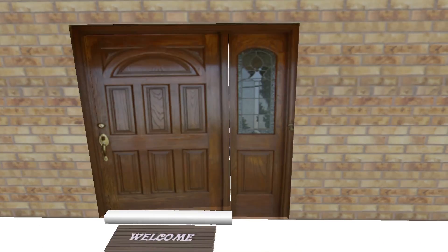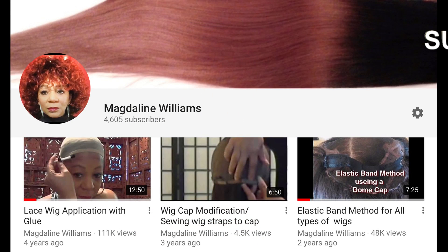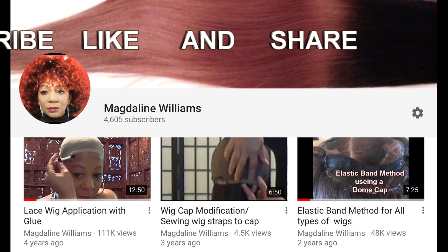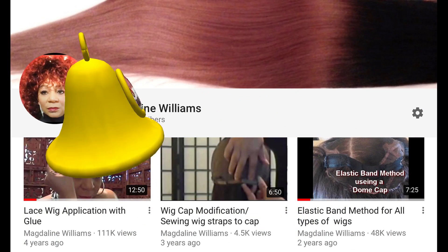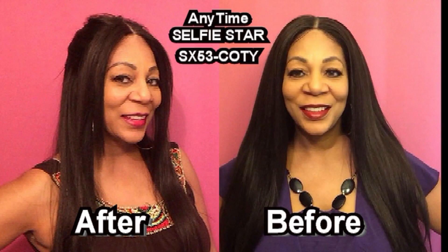Hi and welcome to my YouTube channel. Be sure to subscribe, like, and share, and don't forget to hit the notification bell for new uploaded videos. This is a video request — I did a review on this beautiful 5x3 silk top from the Anytime Collection.